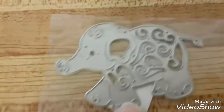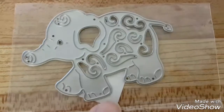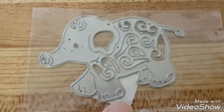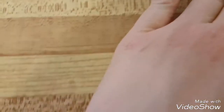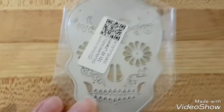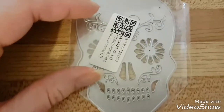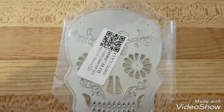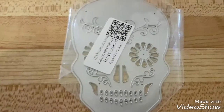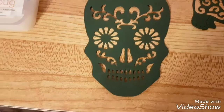I just got this item today from AliExpress — it's a little elephant die cut, very cute. I haven't cut into paper with it yet but I'm going to try that soon. Next item is the skull — I've seen different variations but I like this one. It's from AliExpress too, from the same seller, so they came together. I just have to try it in my die cut machine.